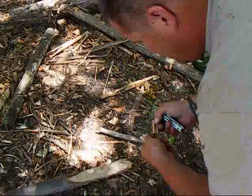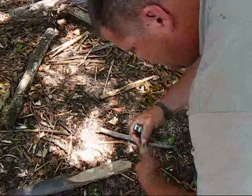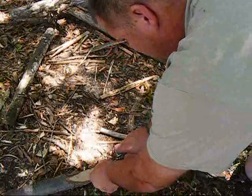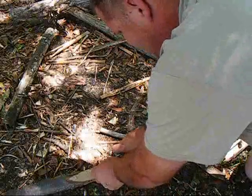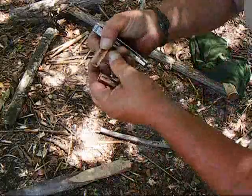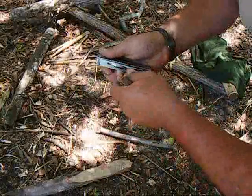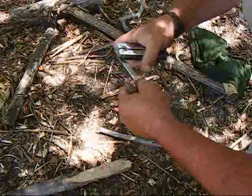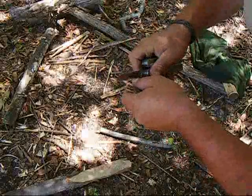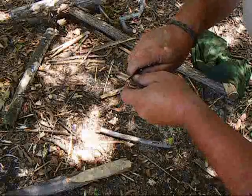It doesn't have to be perfect — we just want a good little notch spot. I said this is a piece of cedar; you could use something a little bit softer and it'd be a little easier to work with. That's good enough. We just want a little notch in there so we can have something to put a little twig in to give us a pivot point, something to let it move. Clean that notch up a little bit.